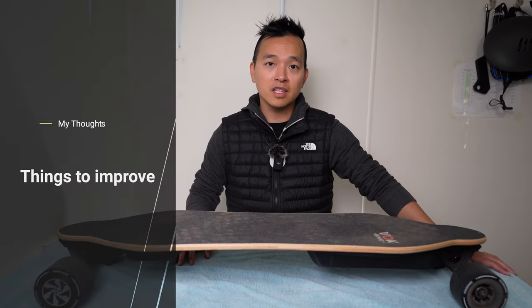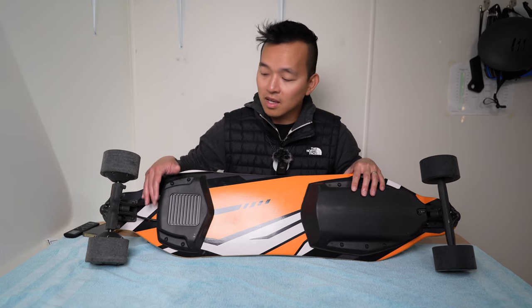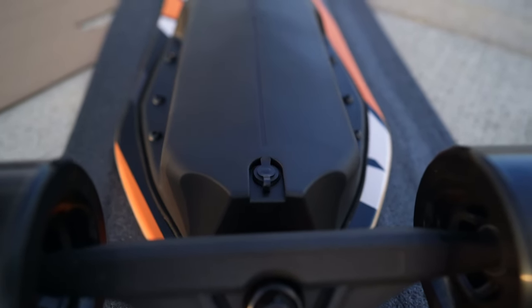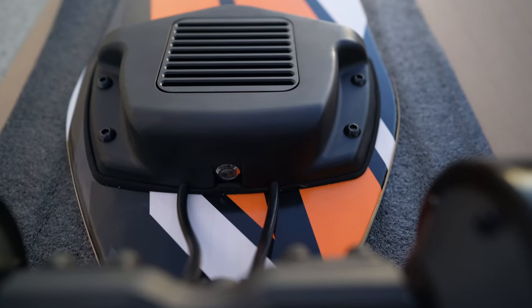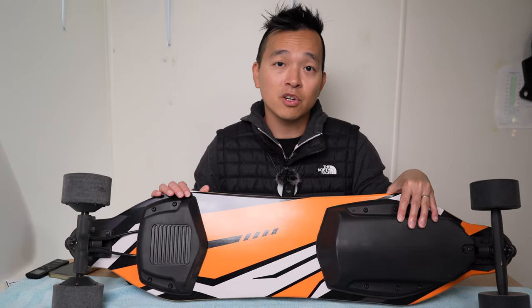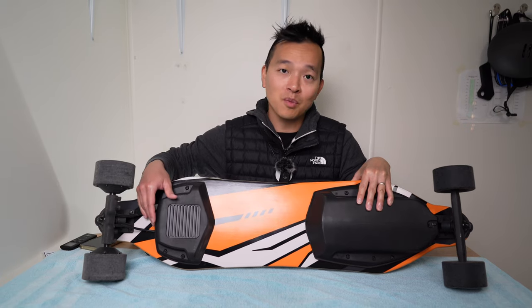A couple of things I'd like to see improved: first, the location of the charging port and power button. Both are in an awkward position. The charging port is on the bottom, so you have to lift or flip the board to charge it. The power button is also underneath, so sometimes you have to reach down and feel for it. It's not a huge deal since you can kick-start the board, but sometimes the kick doesn't work and you do have to reach under.